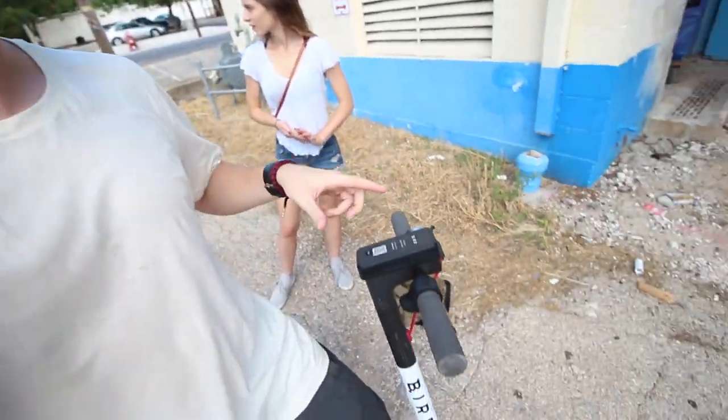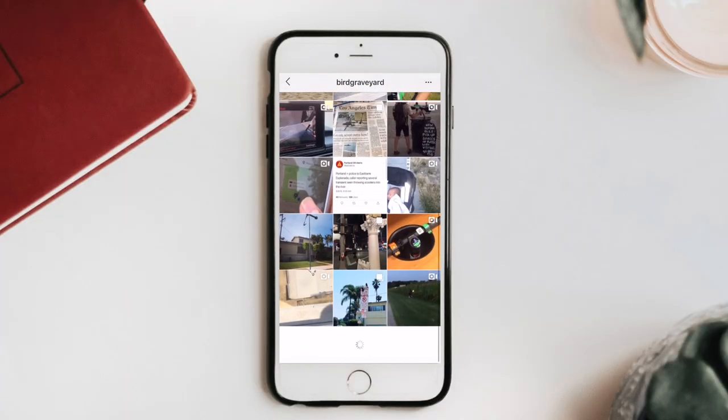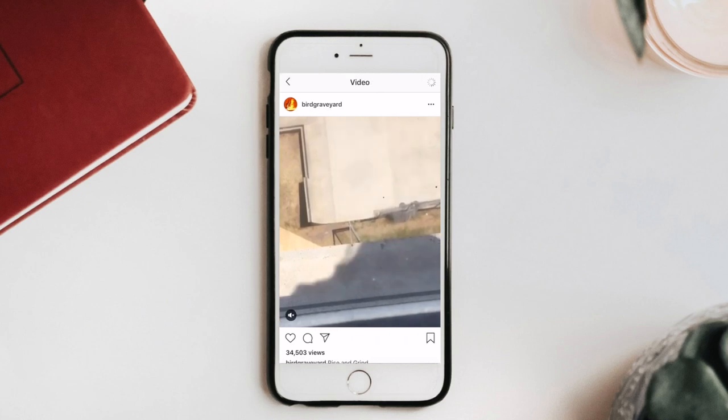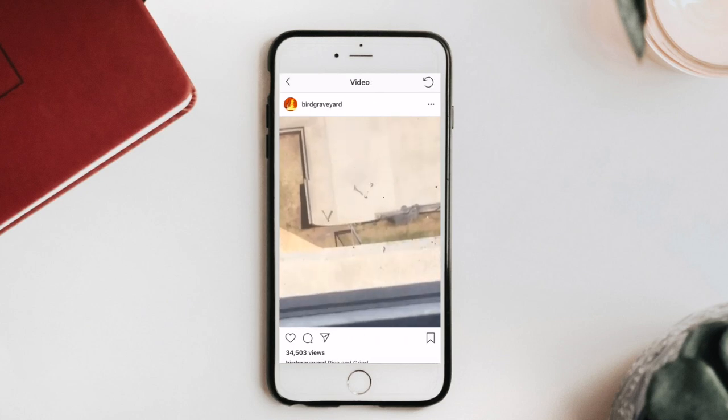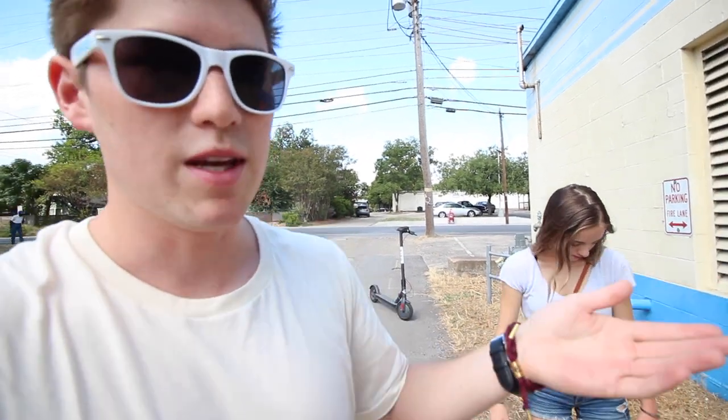I found the other day an entire Instagram dedicated to people destroying these Bird and Lime bikes. I couldn't figure it out, because honestly these things are so much fun that we ride them just for fun, not really for transportation. I mean, they get you from point A to point B, but they're more fun just to ride, and they're only a dollar. So we're going to go take them to get some coffee and give you a quick little review.